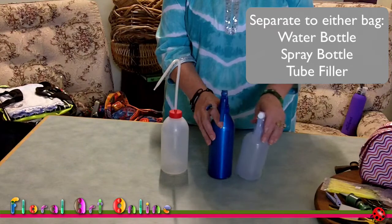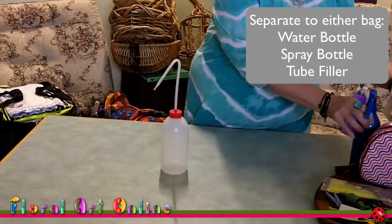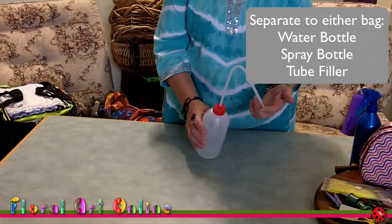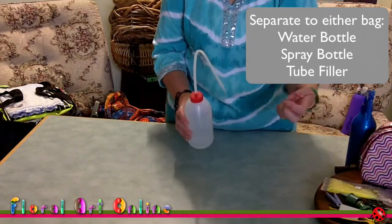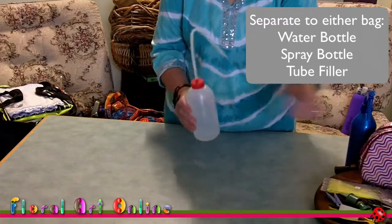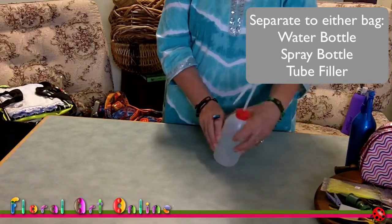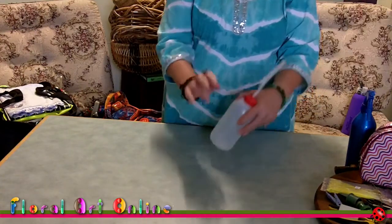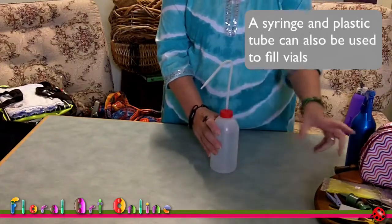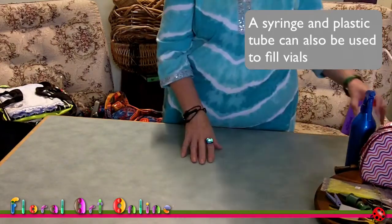The clear spray bottles are everywhere at competitions and you can get confused about whose is whose. You can mark it with your name, but it's better to have something more individual. The metal bottle is really good for watering your designs once they're finished and for getting water into small vials. One drawback if you're travelling is that it doesn't seal, so if it goes on its side the water comes out. Just be aware of that. You can also use a syringe with a long hose for putting water into small places within a design.